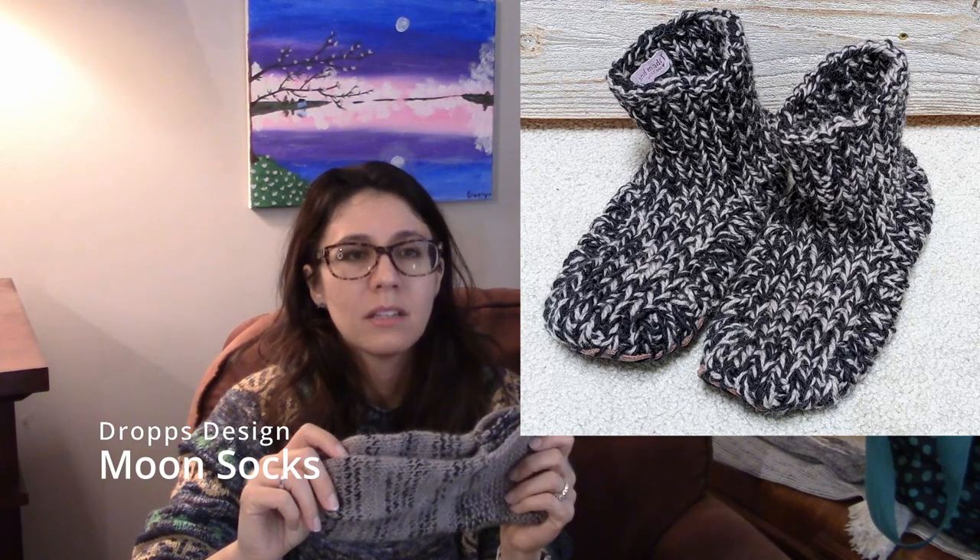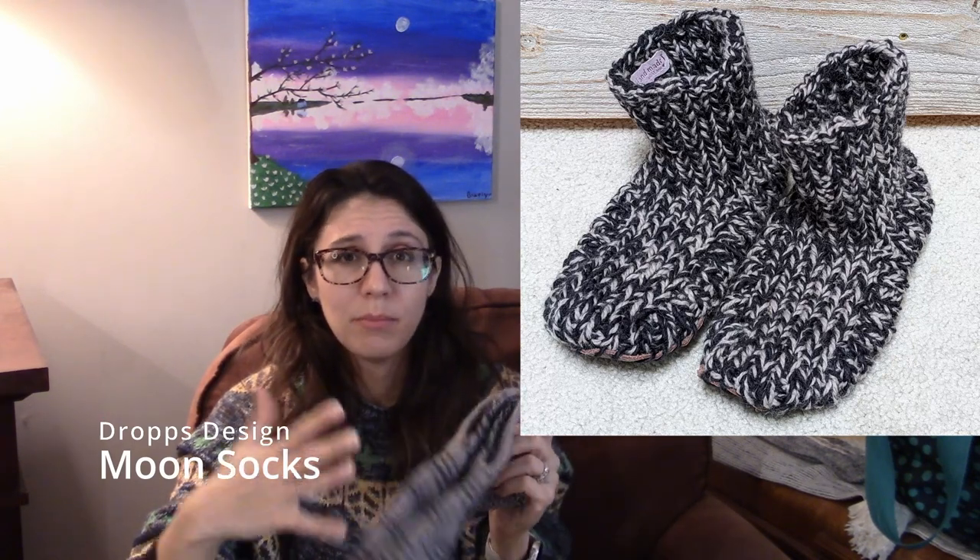I also did Moon Socks by Drops Design — a knitting pattern made with bulky yarn, and the pattern is free. I did not add the extra big chunky cuff to the two pairs I made, but I did add leather soles to them to make them fancier as gifts.